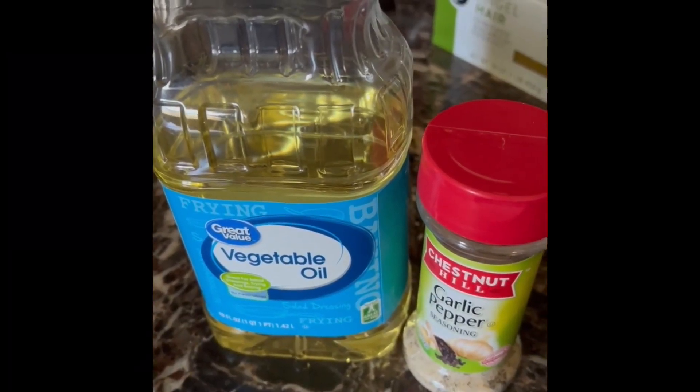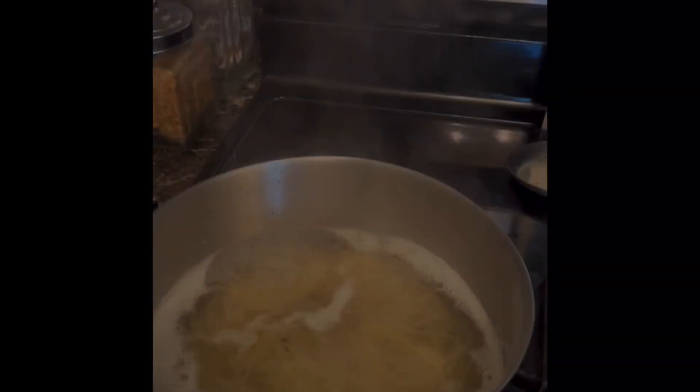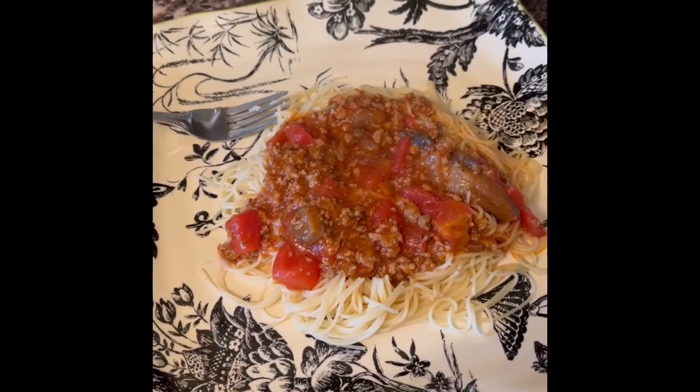Let's make the pasta. Put oil and boiling water. Cook until tender. Enjoy!